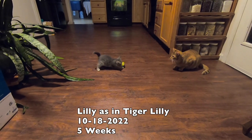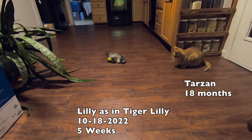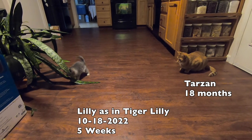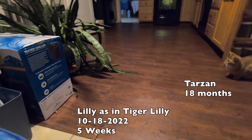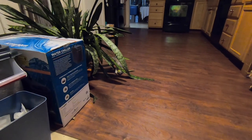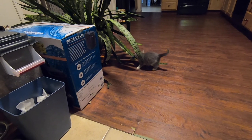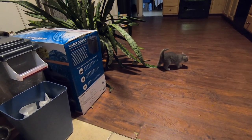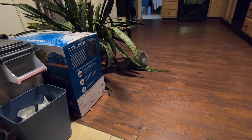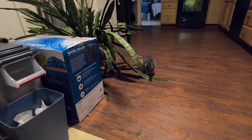Ladies and gentlemen, here's the newest member of our family — unnamed yet, but this cute little five-week-old kitten is now a new member of the family. She is just filled with adorableness. There's my hand for reference on what size she is. Stay tuned — she'll appear in future videos as she grows up and becomes a bigger part of the family.